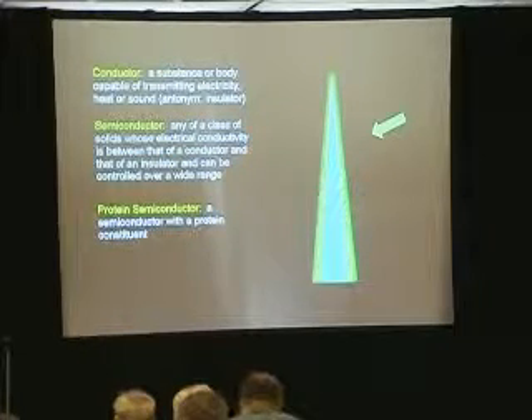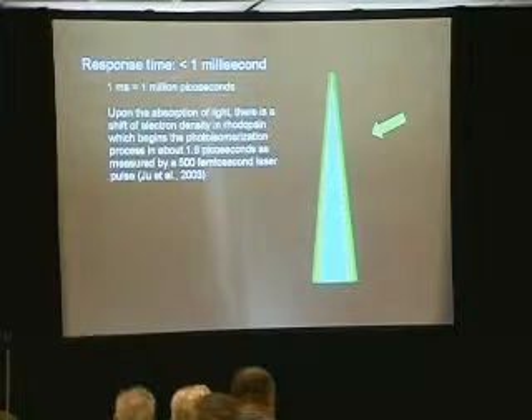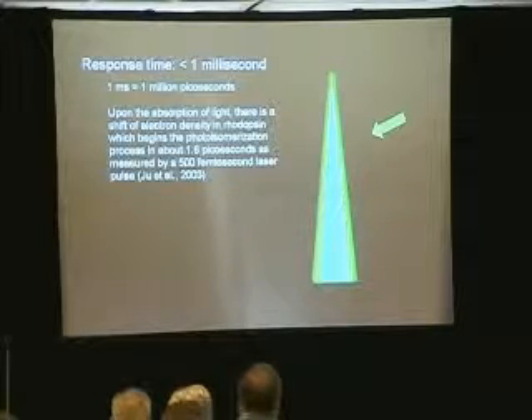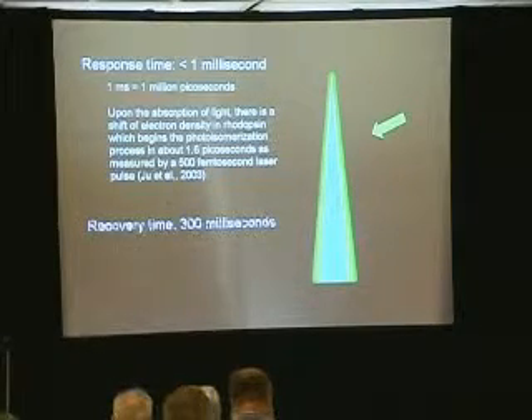A protein semiconductor is a semiconductor with a protein constituent. Proteins are able to detect electromagnetic frequencies — a well-known and great field going on out there. I told you we've got a response time of one millisecond. One millisecond equals one million picoseconds. Upon the absorption of light, there is a shift of electron density in rhodopsin which begins the photoisomerization process in about 1.6 picoseconds, as measured by a 500 femtosecond laser. That gives me a mechanism that works within the time period that I need — one millisecond.